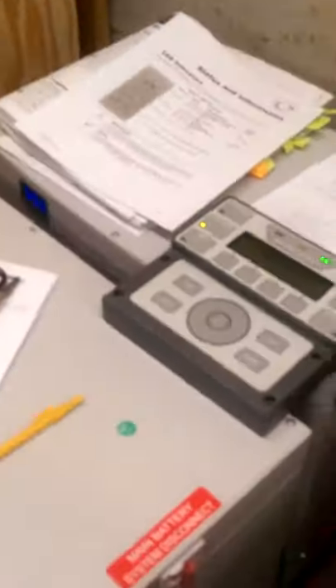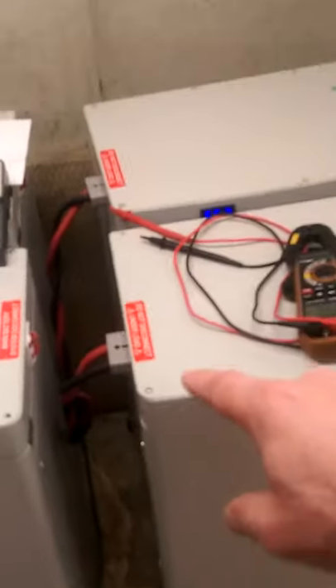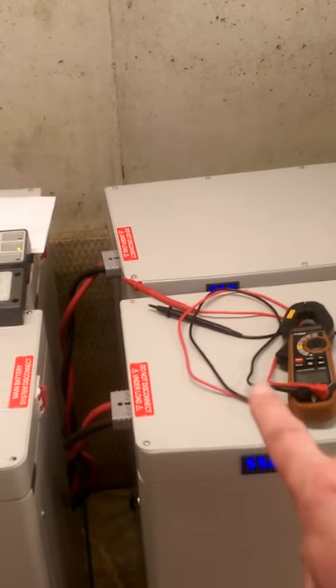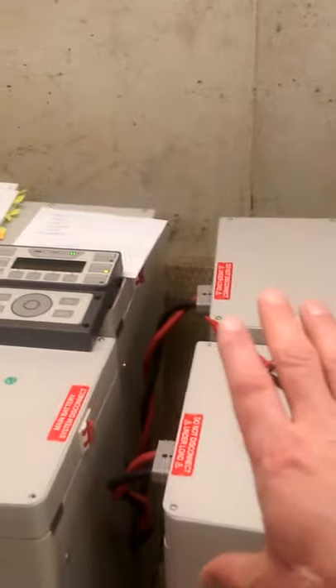I've tried swapping these two cables — I've traded that cable with that cable and it does not make a difference. It's always this battery bank. I swapped the cables, I made them all the same length — they're all ten-foot cables.